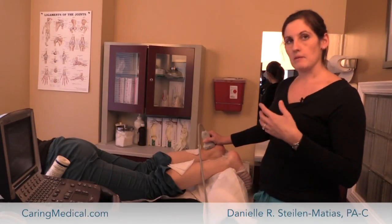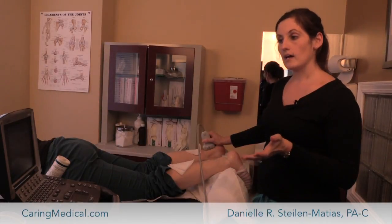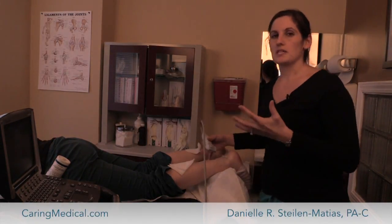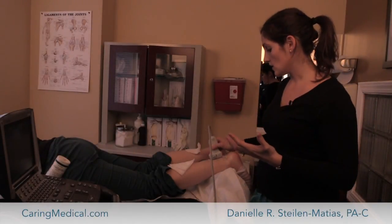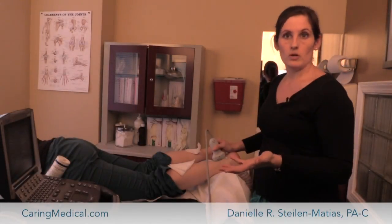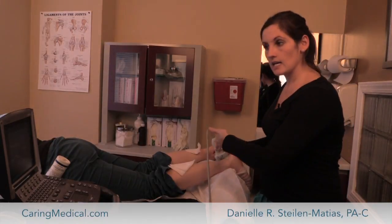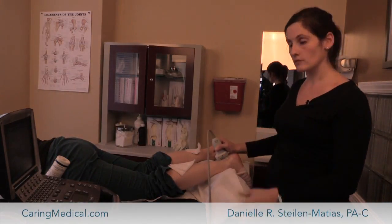Oftentimes what we find is that patients with chronic Achilles pain have degeneration — it's not so much that the tendon is inflamed or that there's a tear, it's just that they're starting to lose cells in the tendon and it's degenerated. So what we'll do is actually do prolotherapy, do injections to regenerate that tendon. And like I said, we can guide it into specific areas that are more injured than others.